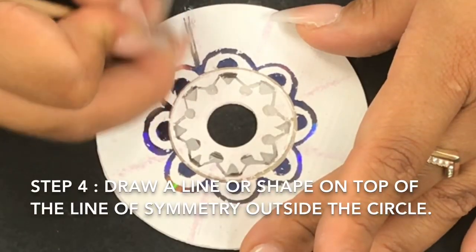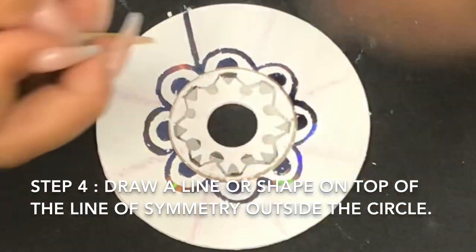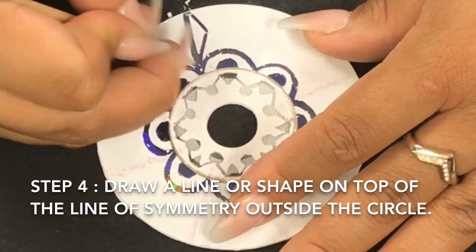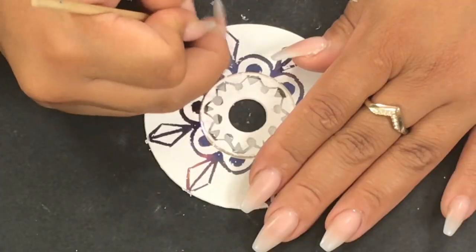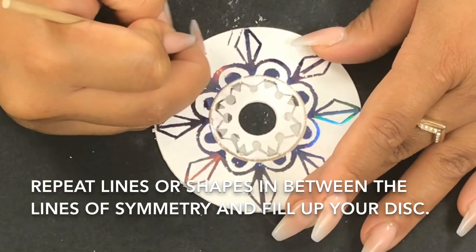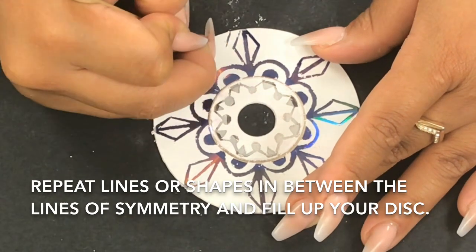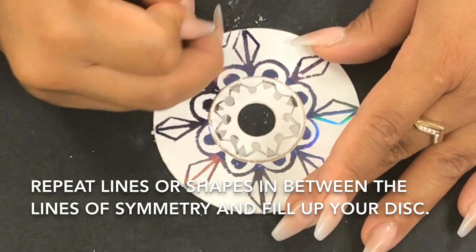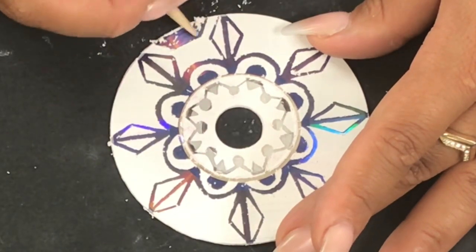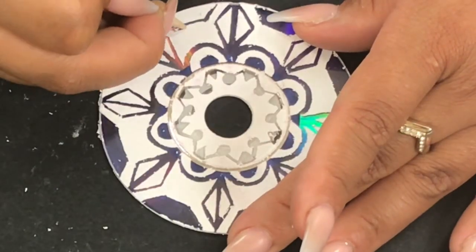Now that the design in between is done, it's time to start working on top of the line of symmetry on the outside circle. You're going back and forth on top of the line of symmetry and in between the line of symmetry. You have to make sure you repeat your lines and shapes as you do this design — that is what's going to make it that radial balance design you're trying to shoot for.